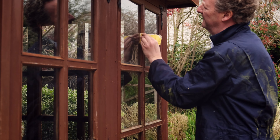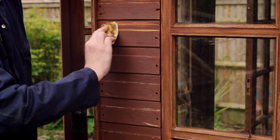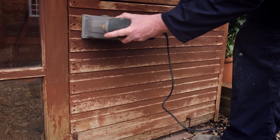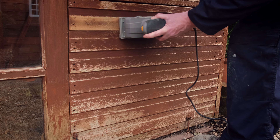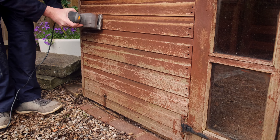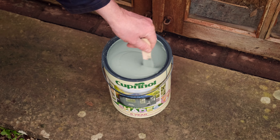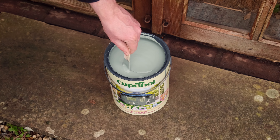Ugh, sanding — it's never that pleasant and is fiddly when you have this amount of windows to get around. Save yourself some time and use a sander on the larger flatter areas. Give it a good brush off to get rid of dust, and then open and stir your chosen Garden Shades colour.